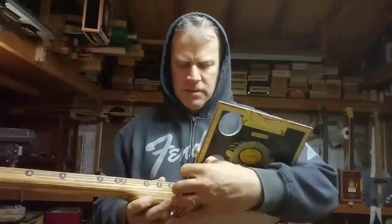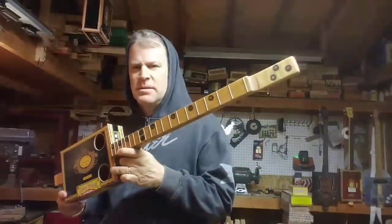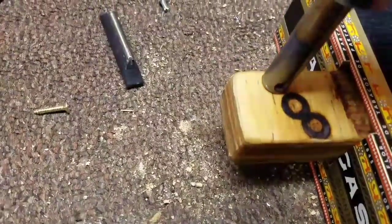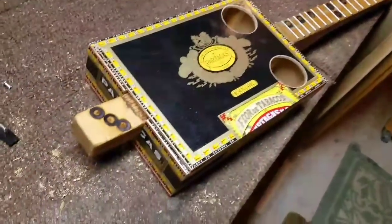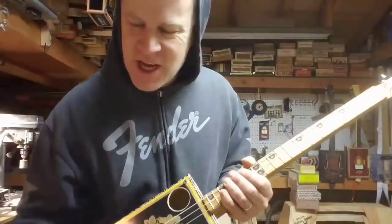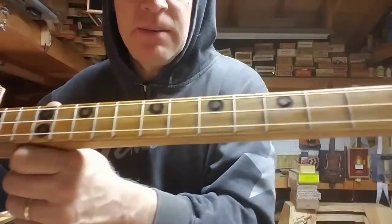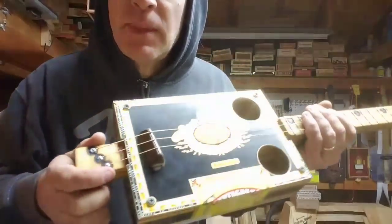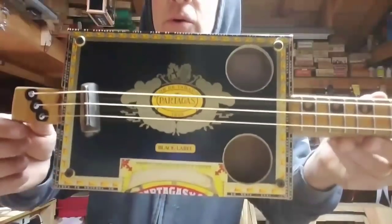This is what it looks like all together — ain't she pretty? We're putting on the final touches and we are done. I've strung it up with medium acoustic phosphor bronze — the A, D, and G strings — and I'm tuned down to E, B, E. This is a string-through-the-body design. The box is attached by two screws on the back and four screws on the four corners on top.